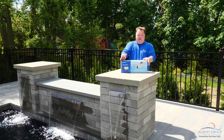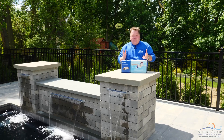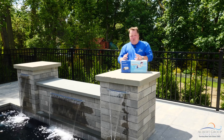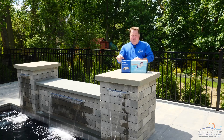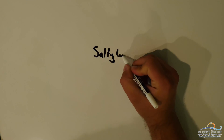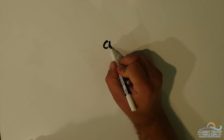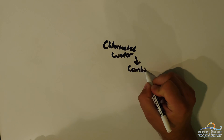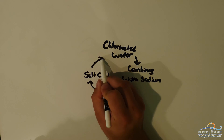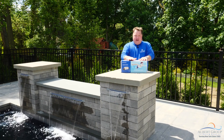So how does the salt chlorine generator work? It's pretty simple. There are metal plates inside the cell with an electric charge between them. The salty water passes through and through the process of electrolysis, we're turning that salty water into chlorinated water. The important thing to remember: salty water goes in, chlorinated water comes out. The chlorinated water goes into the pool, does its job, combines back with the sodium part of the sodium chloride, becomes salt again, goes back through the cell, and becomes chlorine again. It's a constant circle of life where you're regenerating the chlorine.